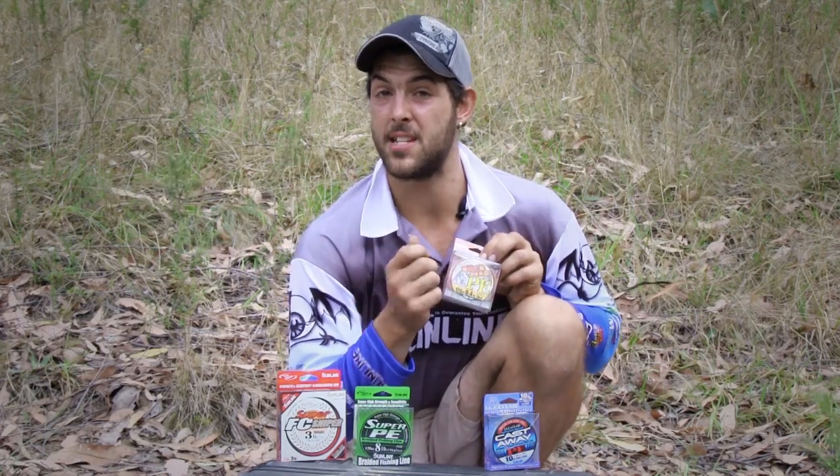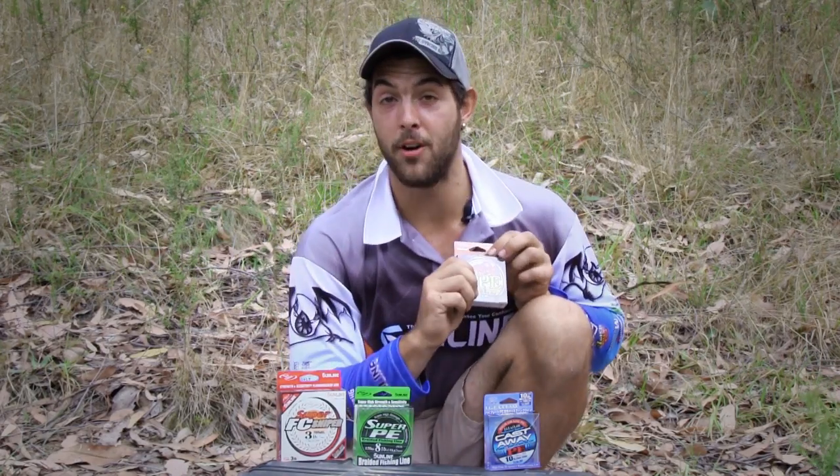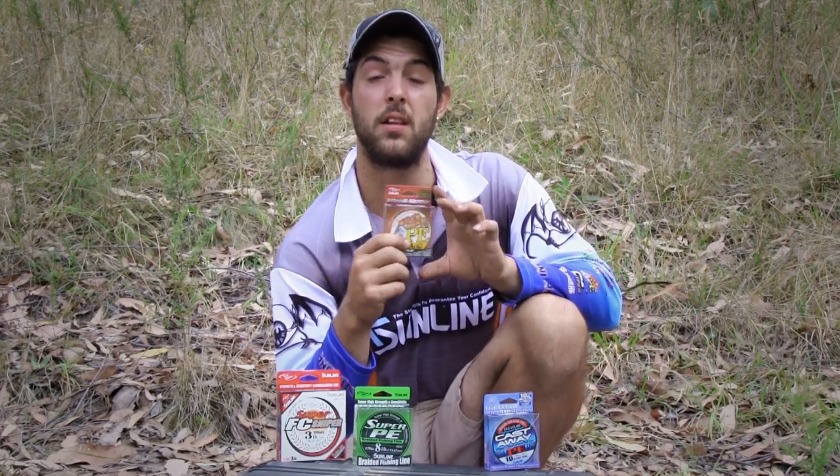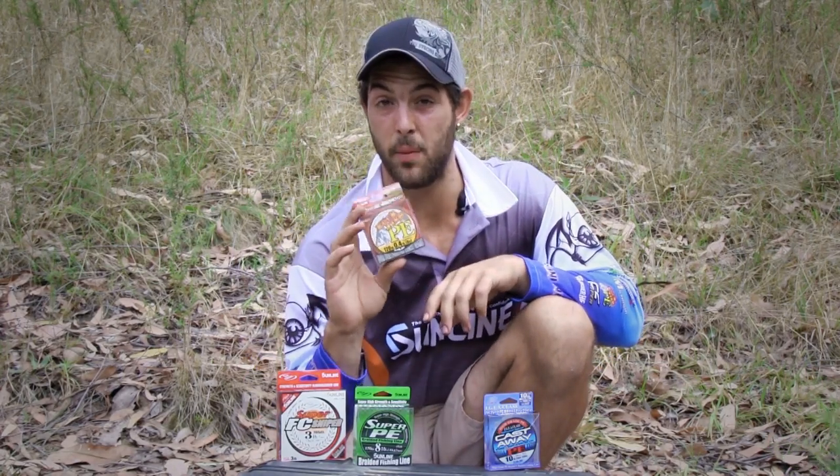It gives a real smooth finish. Castability is great — it casts a million miles and is super accurate. So if you're looking to spend a bit more money on a quality line, Rockfish PE is definitely the one to go.